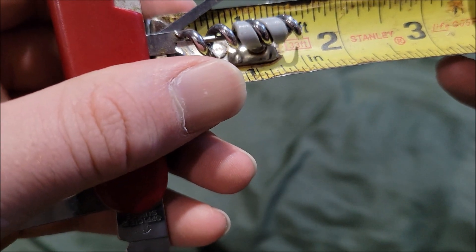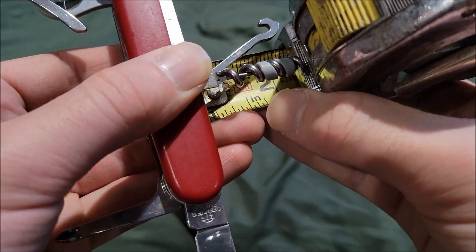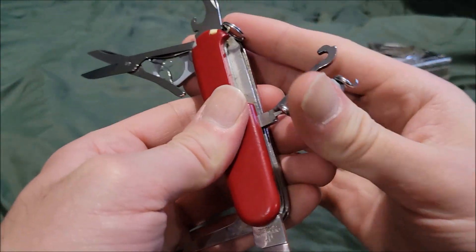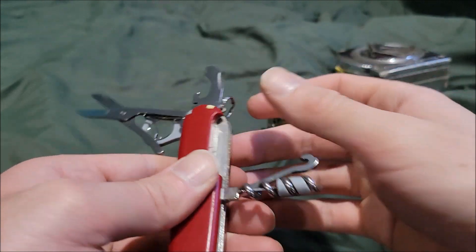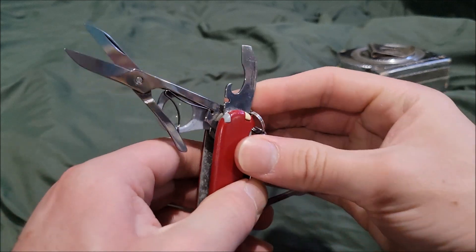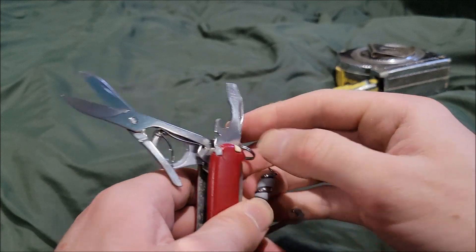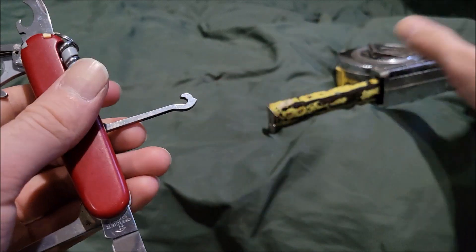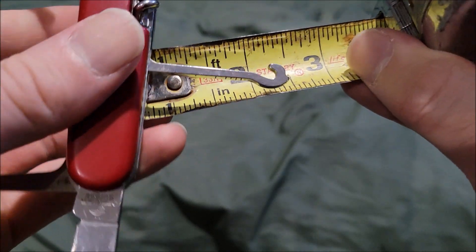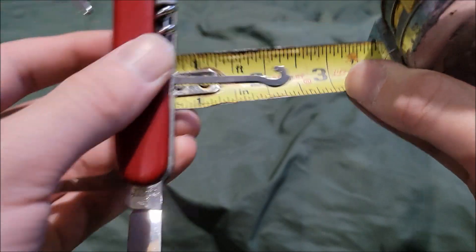The corkscrew is around one and a half inches, with an overall deployed size of around two and a quarter inches. The hook itself is around one and a half inches, with an overall size of about two and a half inches.